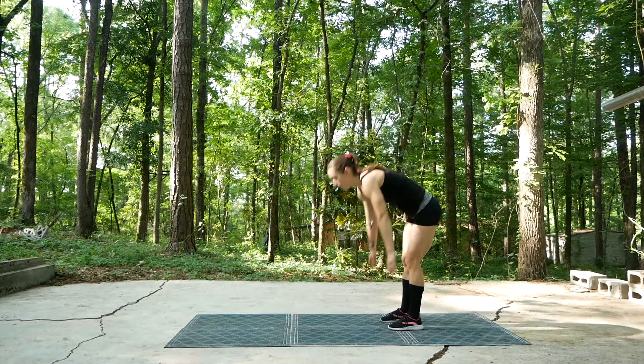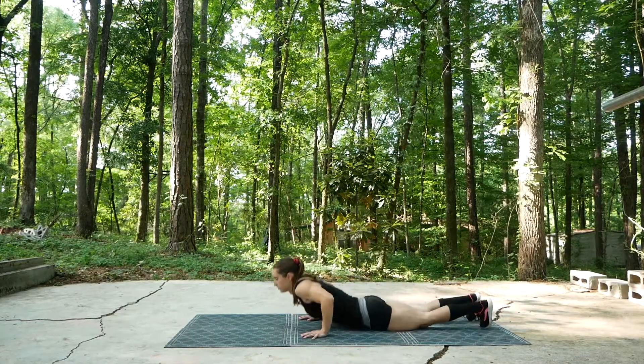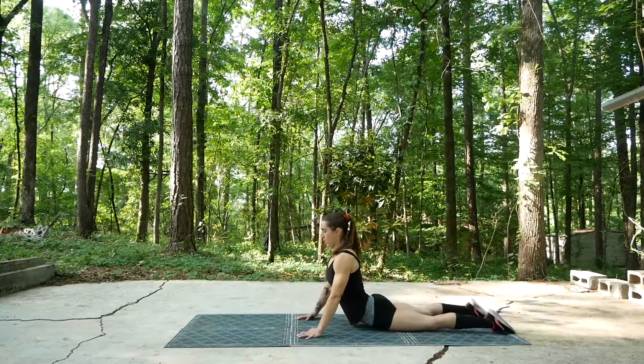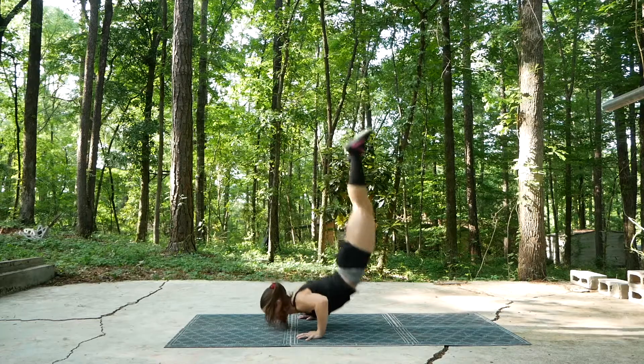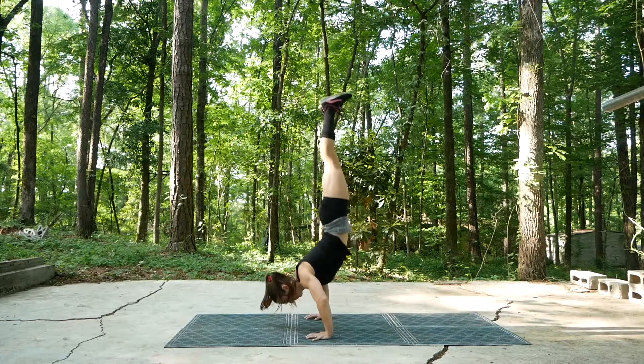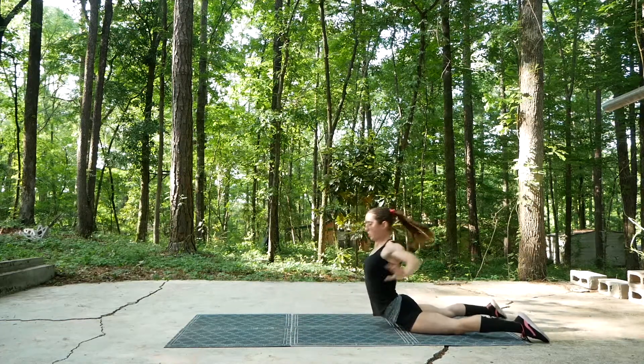Here is a really fun and effective handstand push-up variation that I like to do. I call them banana handstand push-ups because you arch like a banana, but other people have other names for this type of move. I just like to call them that.